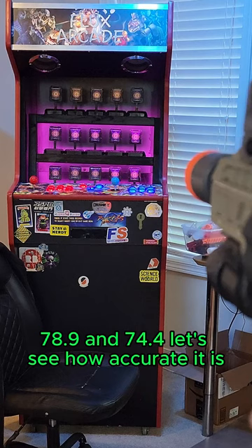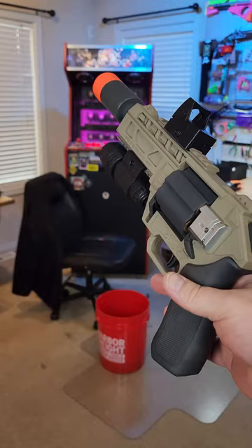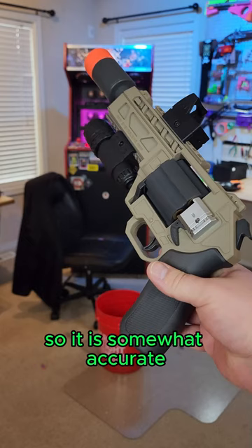Let's see how accurate it is. It is somewhat accurate, however there's not a lot of power behind it — you can see I barely move those targets.